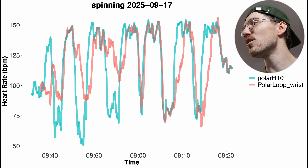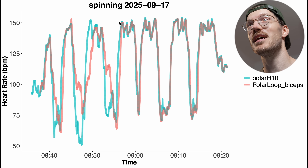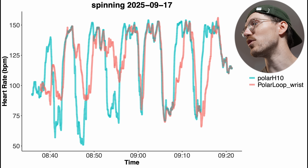Not looking very good, but for the same indoor spinning session I also had the device on my biceps, and that looks a lot better — still not perfect, there's some deviation in the beginning, but near the end it's almost perfect. Comparing that to the one on my wrist, which looks a lot worse.